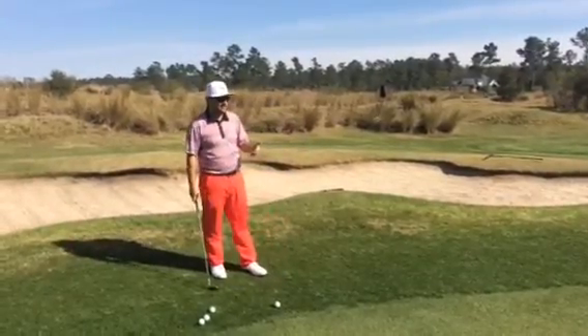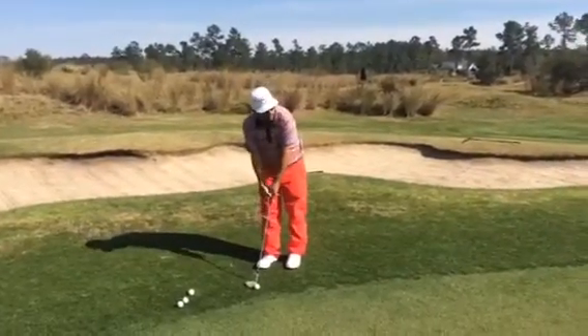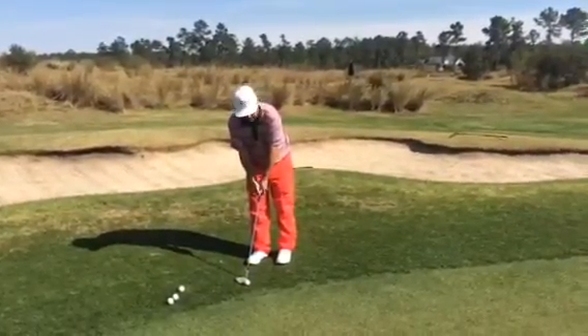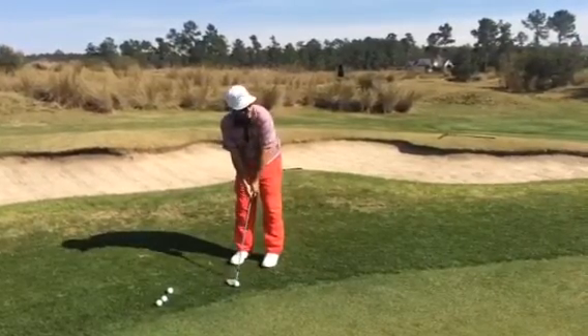The way we want to do this is just step into it like you're going to hit a normal putt. I'm actually going to take my normal putting grip as well, and I'm just going to try and hit the golf ball right in the middle and let it trickle down the hill.